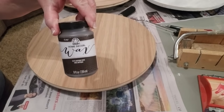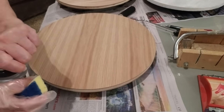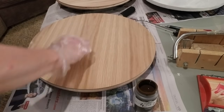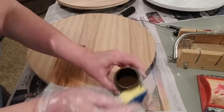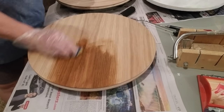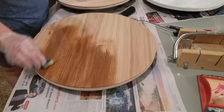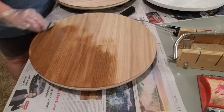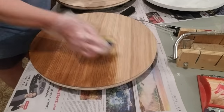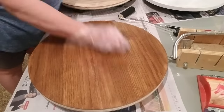I'm back inside and I'm going to use some Folk Art Home Decor Antique Wax in the color brown to stain two of these trays. Three of them are going to be painted white, but I already showed you that part in my previous video. I'm going with the grain of the wood and I'll just apply the wax until I get the depth of color that I want, then blend it in using the sponge.